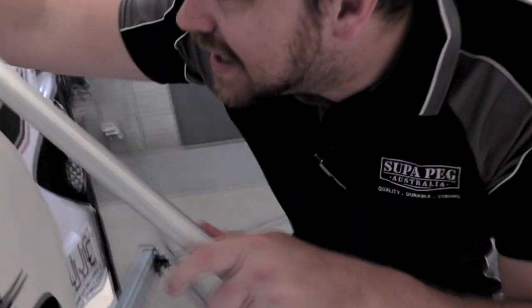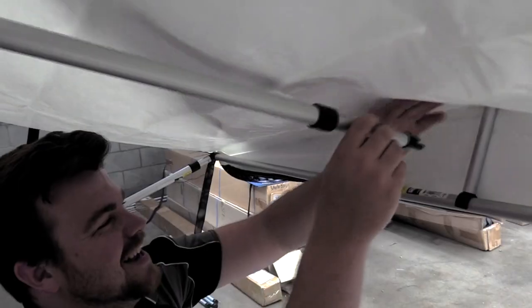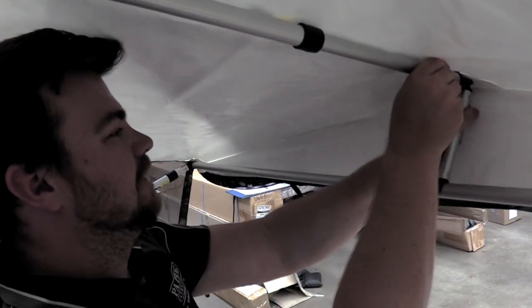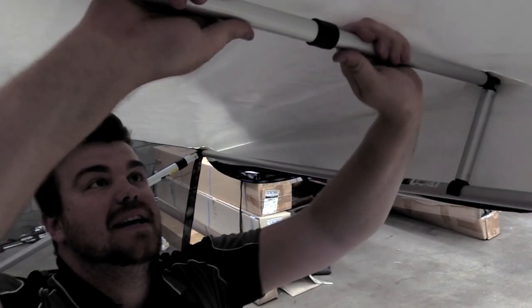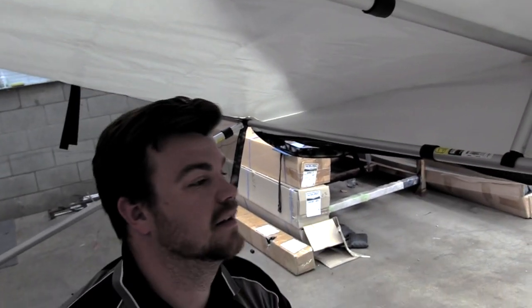Grab the last pole with the bird beak and the crab claw, and attach the bird beak end to the bird beak plate that you installed in the middle of your van. The crab claw simply goes on top of that shorter fixed pole. You can extend this out to make sure there's no sag.